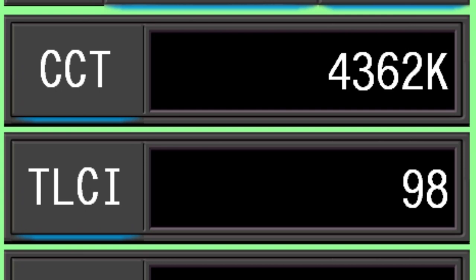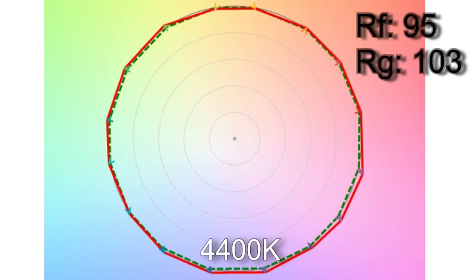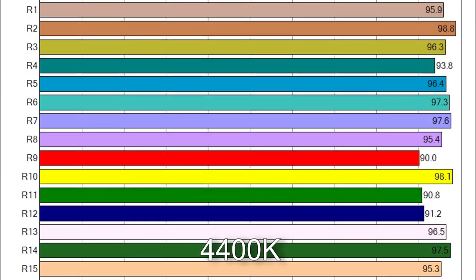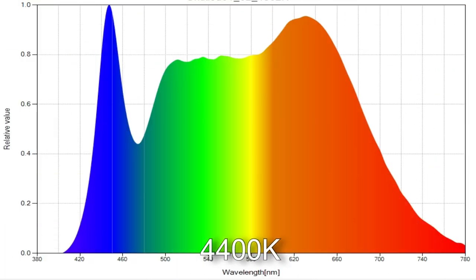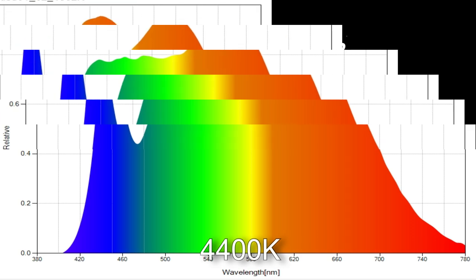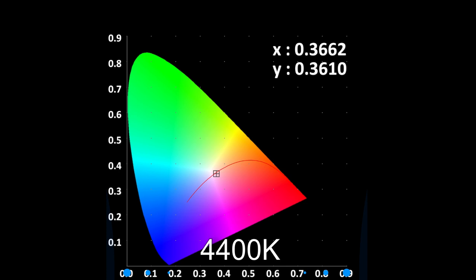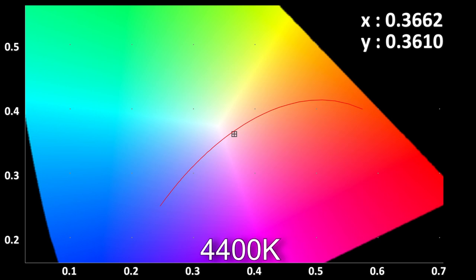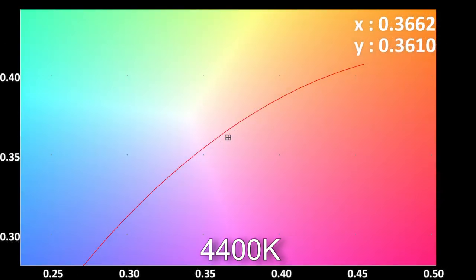At 4,400 Kelvin: dialing that in gives you 4,362 Kelvin with a TLCI score of 98. TM30 color vector testing reveals a more accurate score of 95% color rendition with 103% saturation. All individual CRI scores are 90 plus. The white point is off the Planckian curve by minus 0.0025 DUV increments, which means it is about a one-eighth plus green correction out.